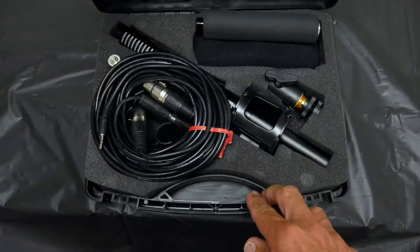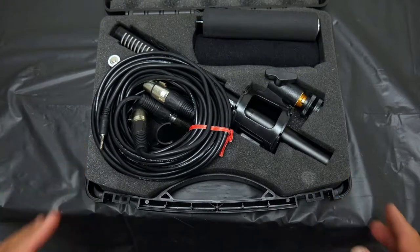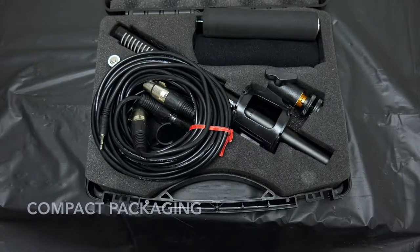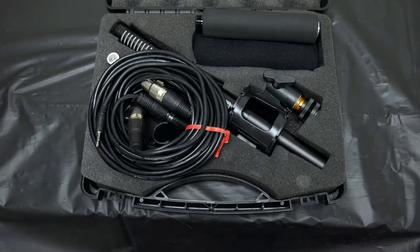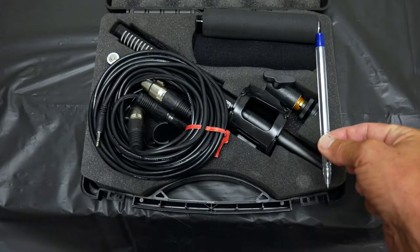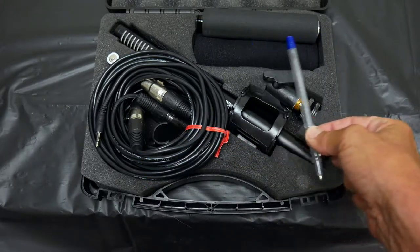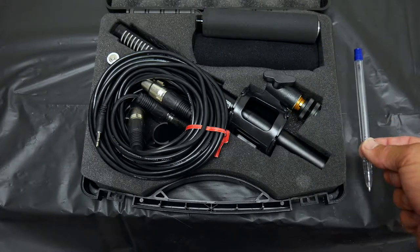You can see they cram a lot of stuff into this little box. It's not a big box but it's a pretty good size. Here's a regular pen so you can see the scale — that's how big it is. Let's look at what it comes with.